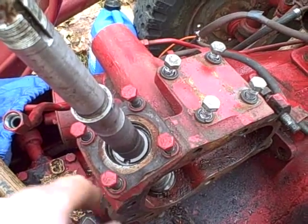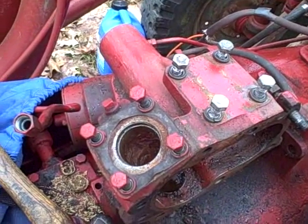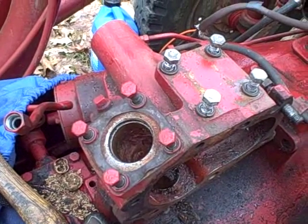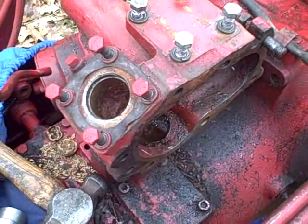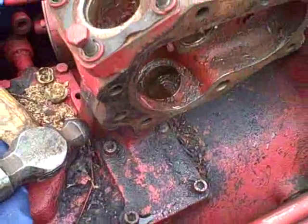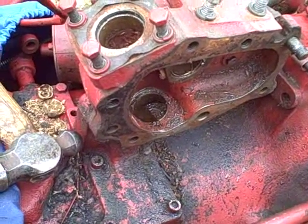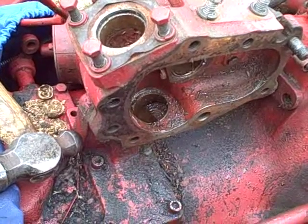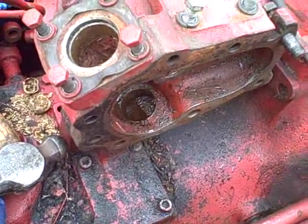This upper bushing - no big deal changing it. The lower bushing is a whole other can of worms. To change the lower bushing, what you're supposed to do is have the steering box off the tractor. There's an end cap underneath here that can be removed - it's pressed in right here. You press that out, probably destroy it in the process, push the bushing out, put the new bushing in, and then put a new cap on. None of that's going to happen because I can't get this off the tractor without grinding off all those welds. It's a good thing there's a lot of grease in there, but water actually managed to get down in there.